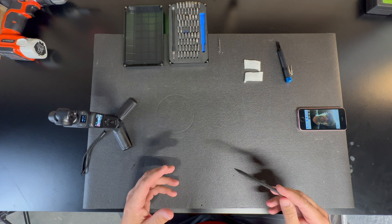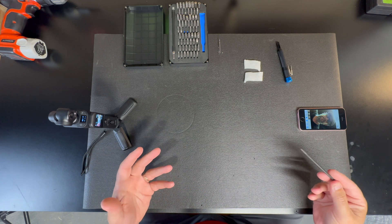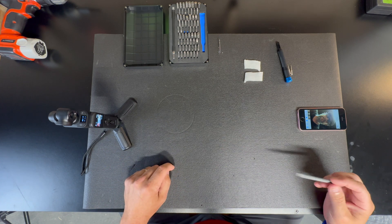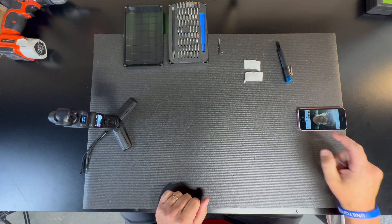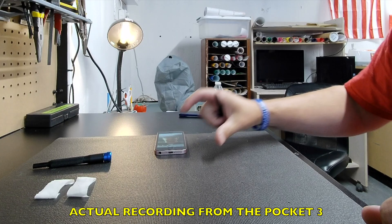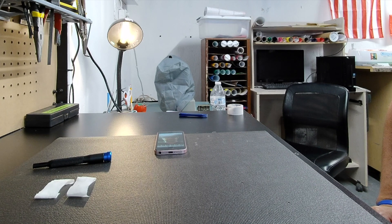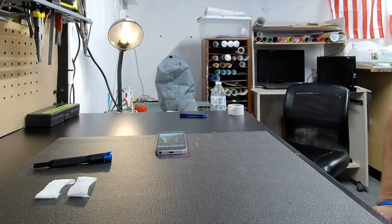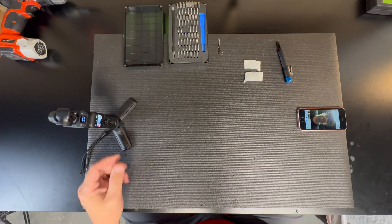That will be our benchmark audio quality. Once I'm done with the modification, we'll do the same process and compare the audio levels before and after to see if I did anything that helped. Now we've set our benchmark.